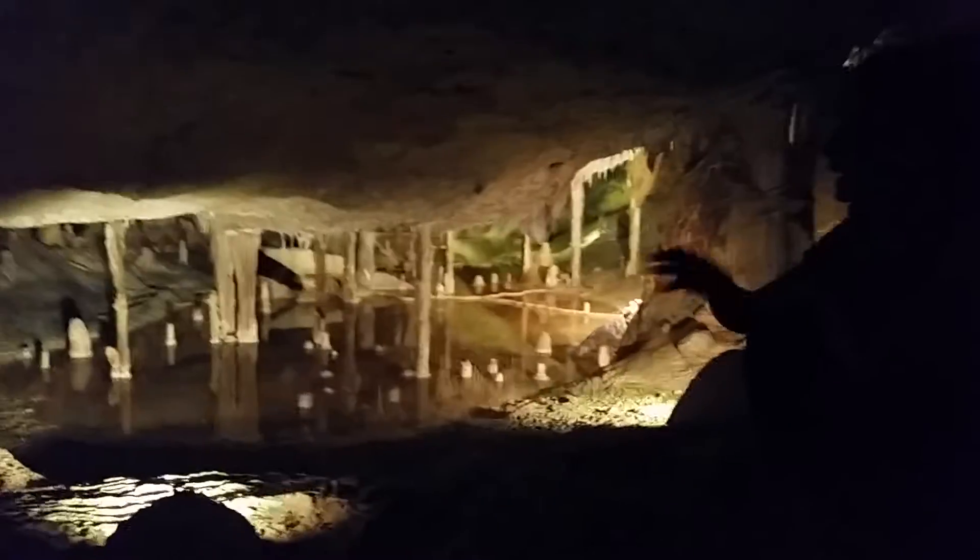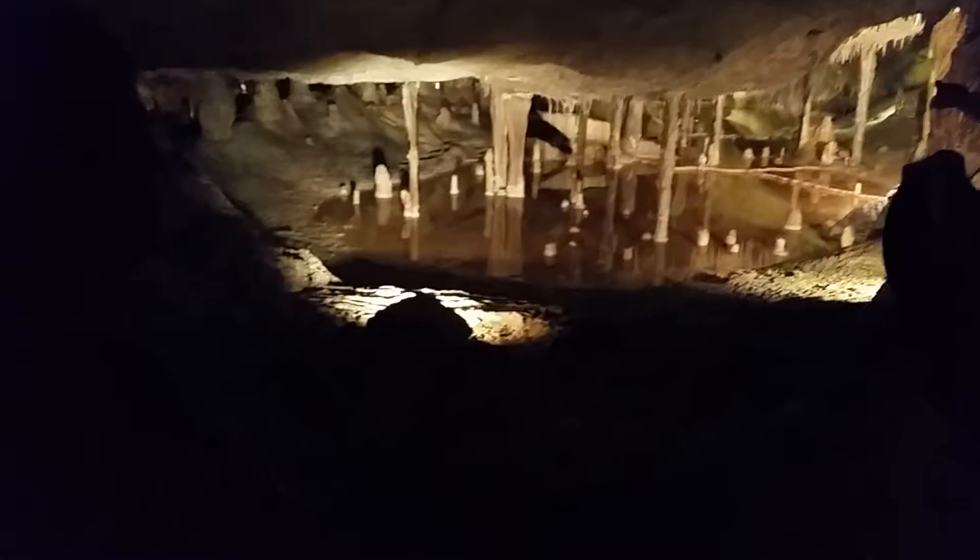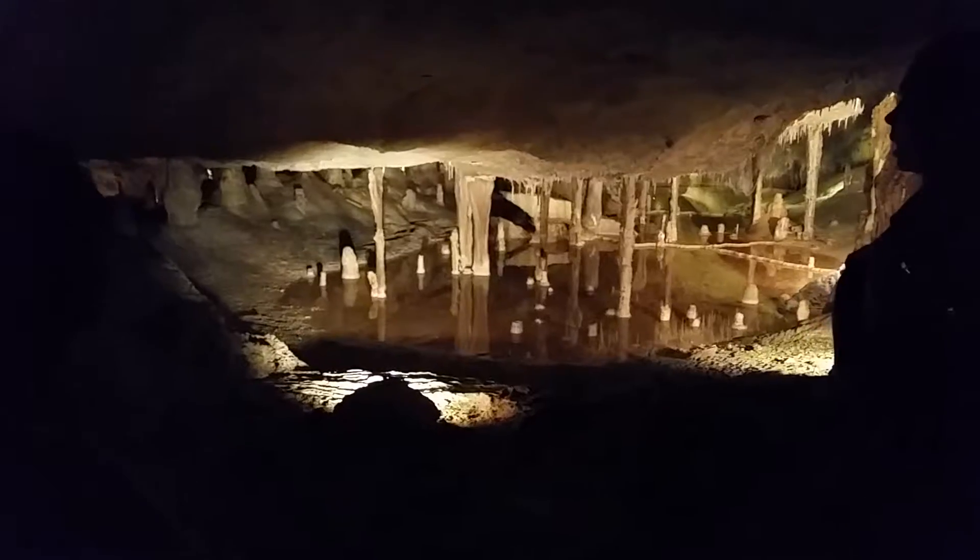This place here, we like to call it Buddha Temple. Between the two columns, in the middle, there's a stalagmite that looks like a small Buddha, just over there. We call it the Temple of Buddha.